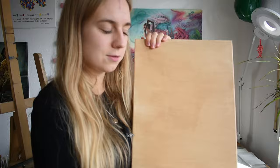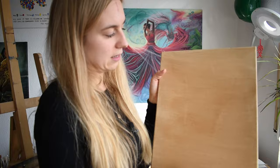What I did already in the morning was painting the whole canvas with acrylic paints in a brownish tone, so I have a base layer to work on.